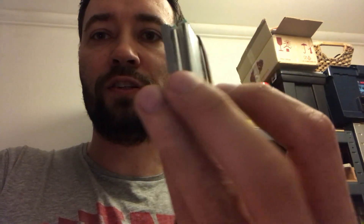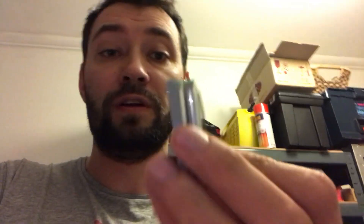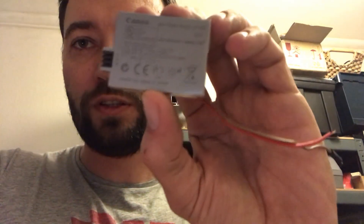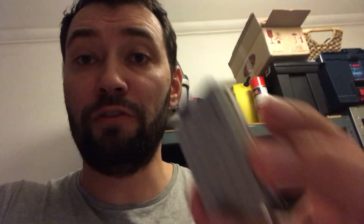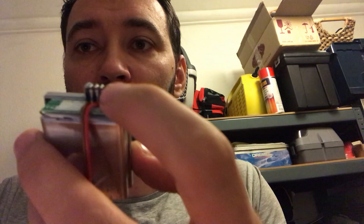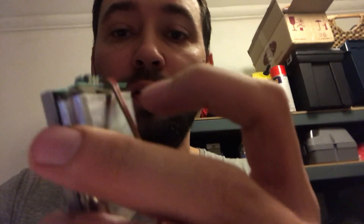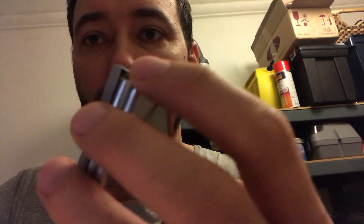I split the battery into two pieces and found that the cells themselves were alive — there was about 2.2 volts on each of the cells, while the battery itself should be 7.4 volts. It's a 7.4V lithium-ion battery. I opened it and measured the volts on the output terminals, and there was zero, while the cells still had some voltage.